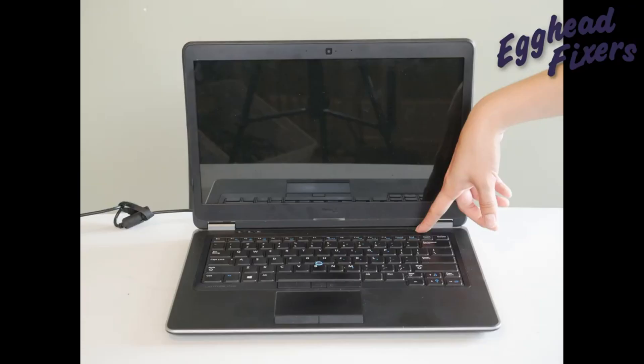So now I'm going to try turning on my computer again. If it displays, then I know that the stick outside is causing the issue.